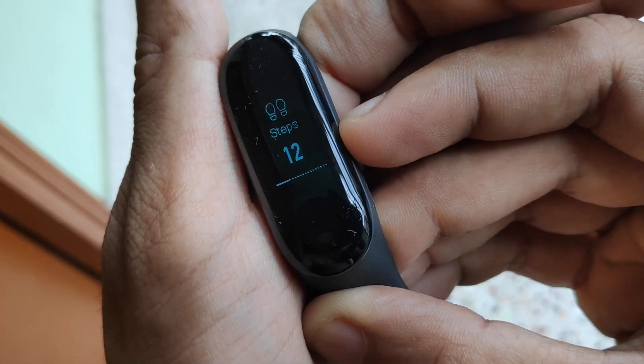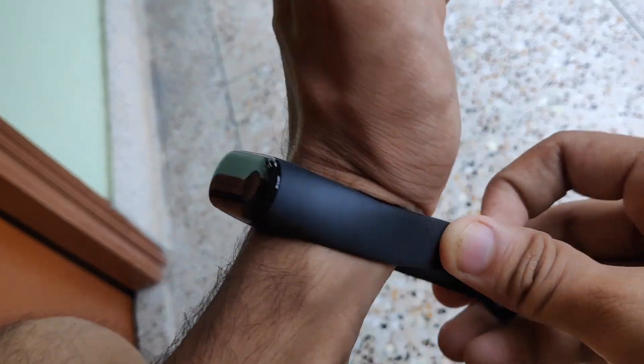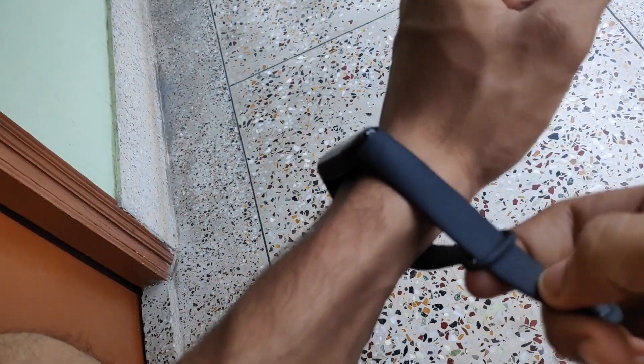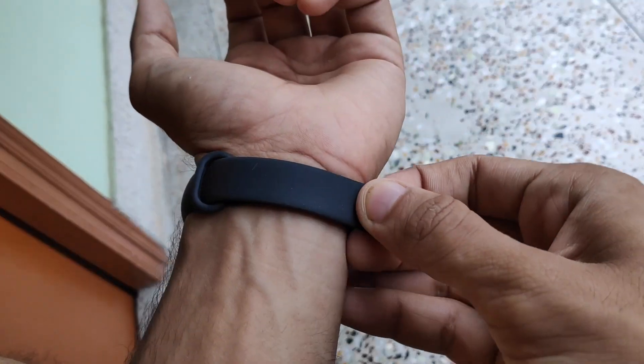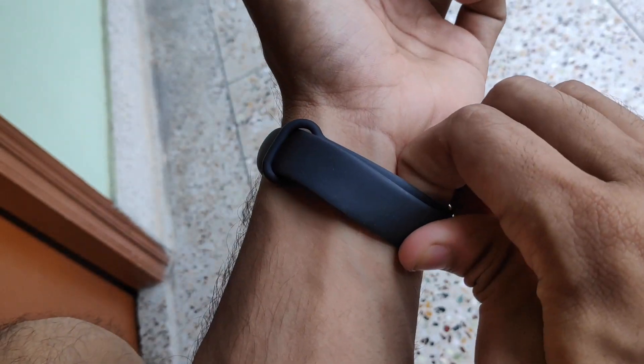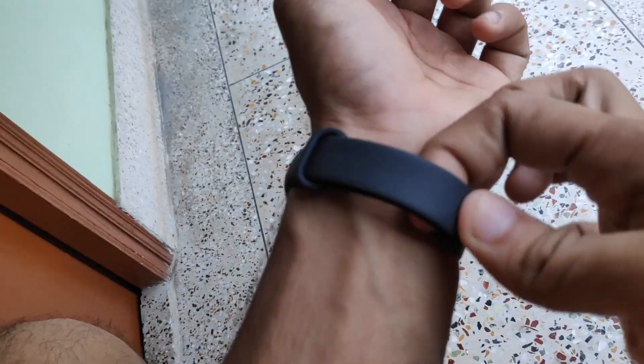The heart rate sensor on the backside is very flush so it won't create any itching on your wrist. It's very comfortable and easy to wear — it just takes a second to fit on your wrist no matter how thin or thick your wrist is.